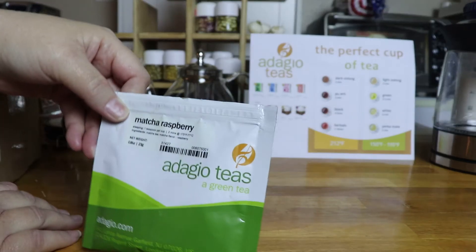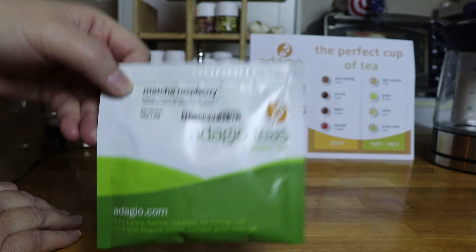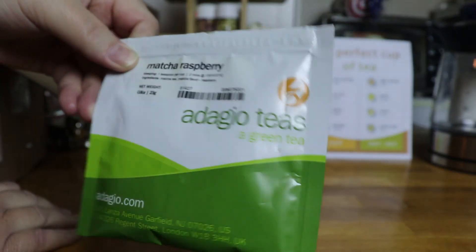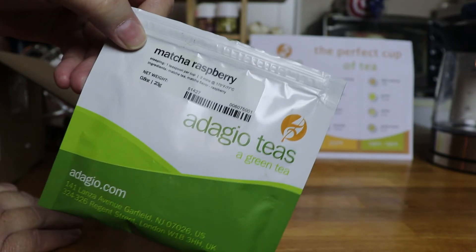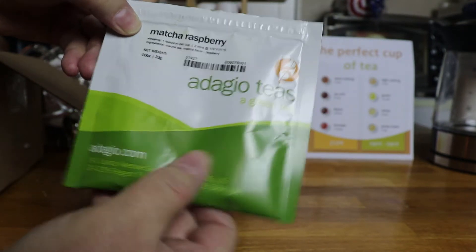We've got some matcha raspberry tea. That's going to be a lot of fun to try — I love matcha tea and matcha latte. This has a raspberry flavor, it's going to be so yummy.